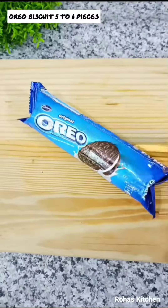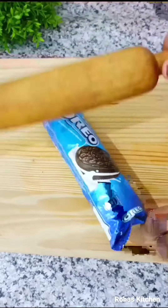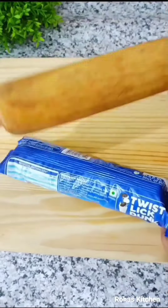Now let's make an Oreo milkshake. We will start with crushed Oreo biscuits from a packet.